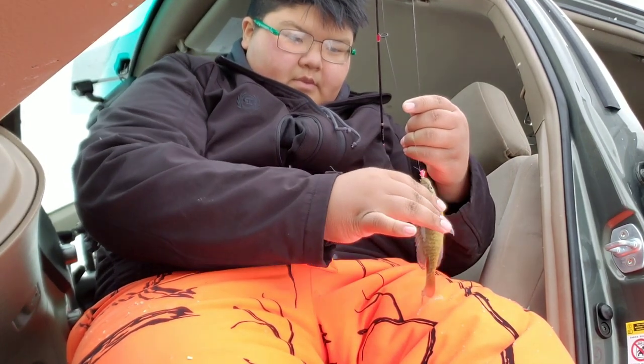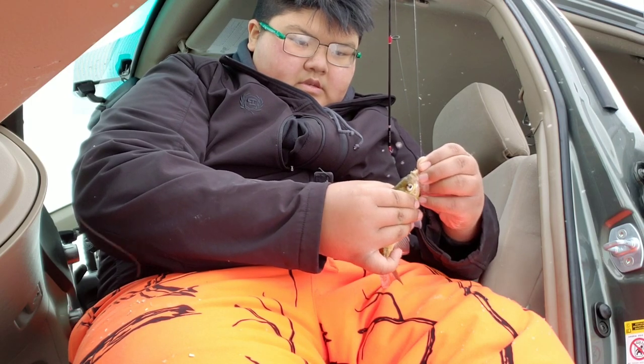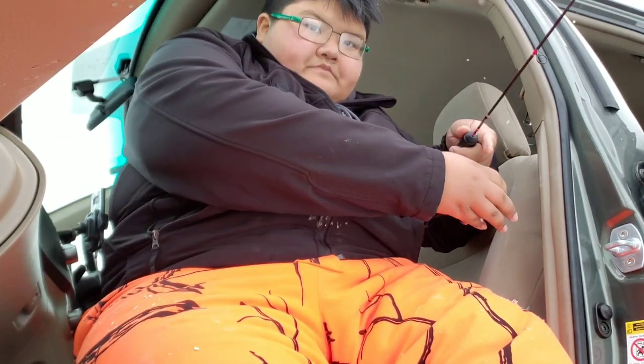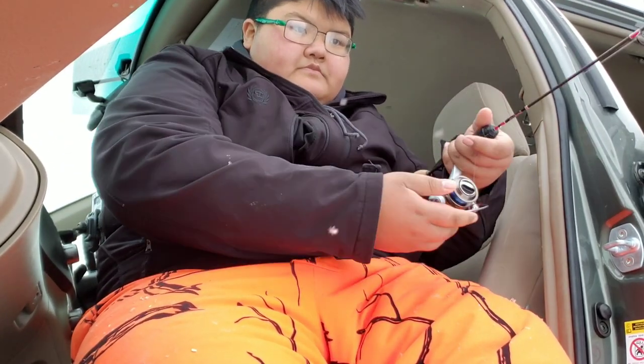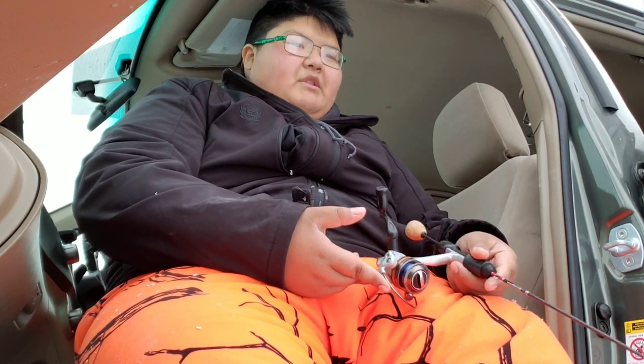Give me my waxworm back. Go back home, go back home. This is actually legit man, just chilling in by the car.